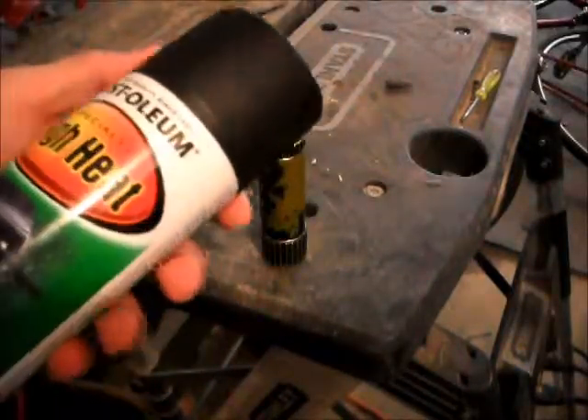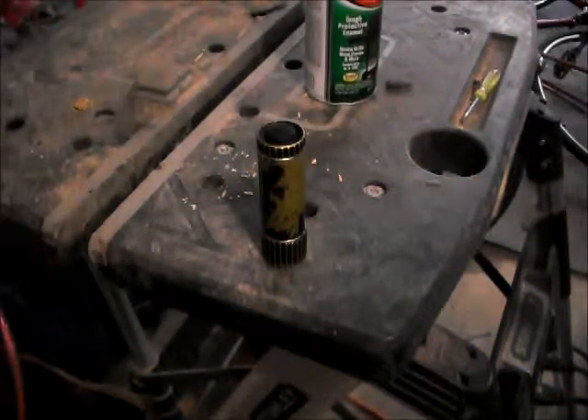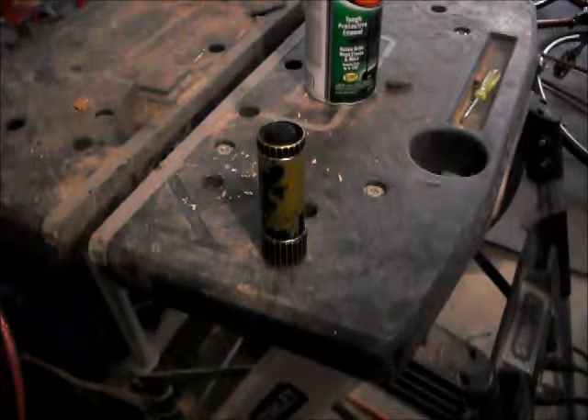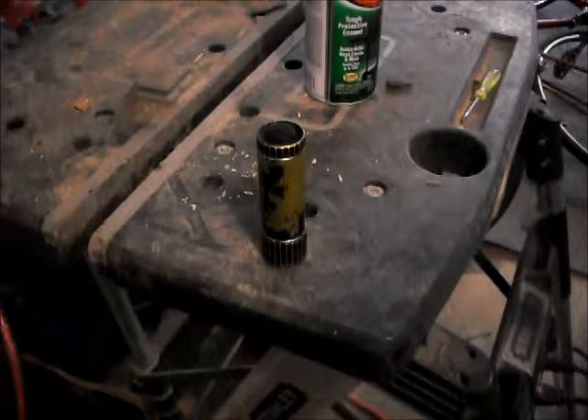I found the high heat paint actually holds a lot better to metals than some other standard spray paints. It's just personal preference — I don't know if it actually does or not, but from what I've painted it just seems to hold a lot better and not come off at all.